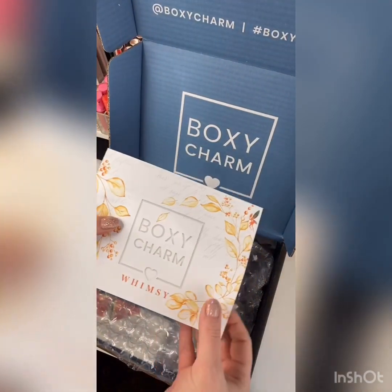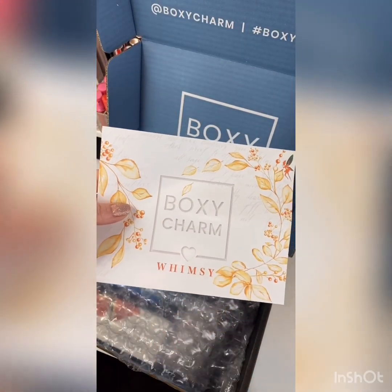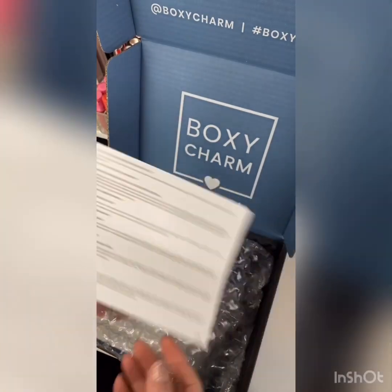This is the premium and the theme of December is whimsy. Tell me what that is, you guys — I'm not really sure.